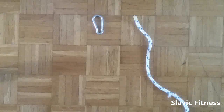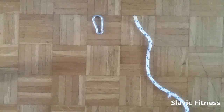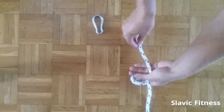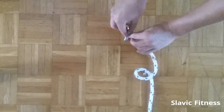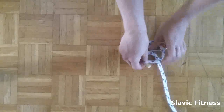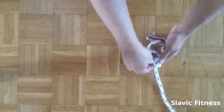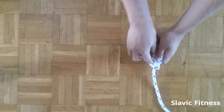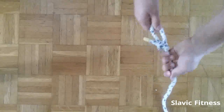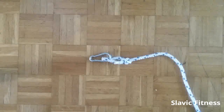The first thing we will do is attach the main rope to the carabiner. We will do this using the bowline knot. Take the rope, make a loop like this. Pass the rope through the carabiner, go down through the loop, under the main rope, and then again back through the loop. Pull it as tight as you can. Here it is — a perfect bowline knot.